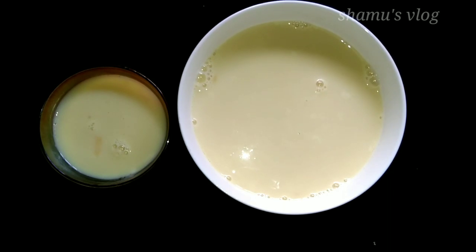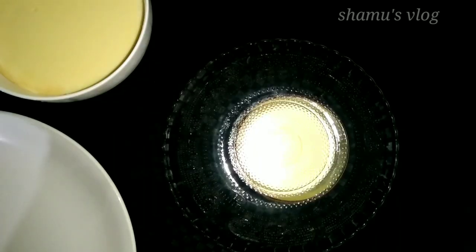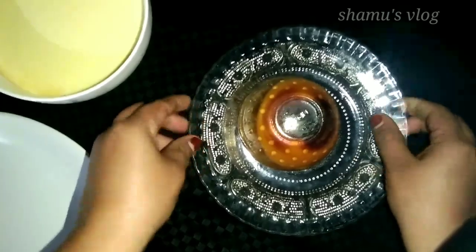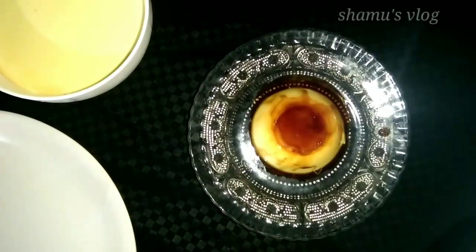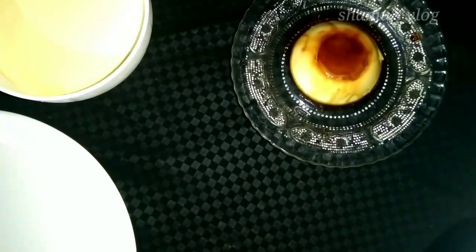I am going to set it in the fridge. Look at how the temperature is being set in the fridge. I am going to make a plate for you.